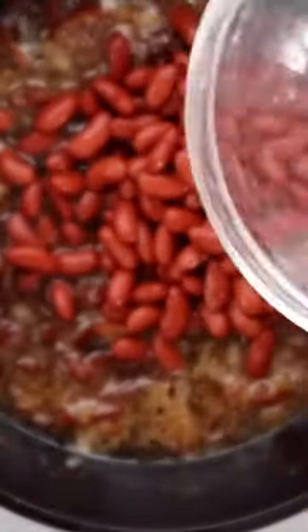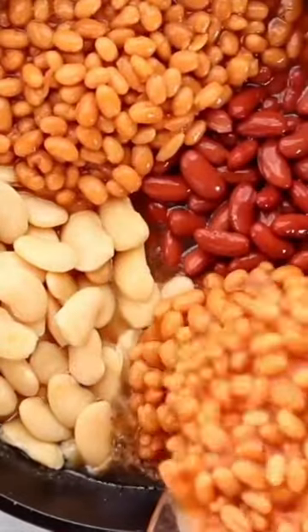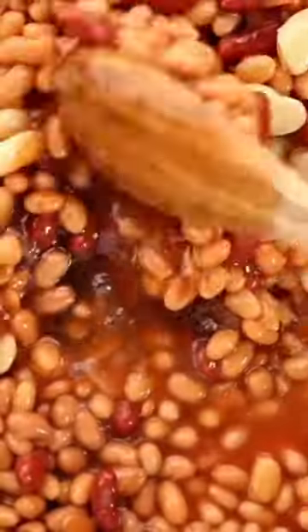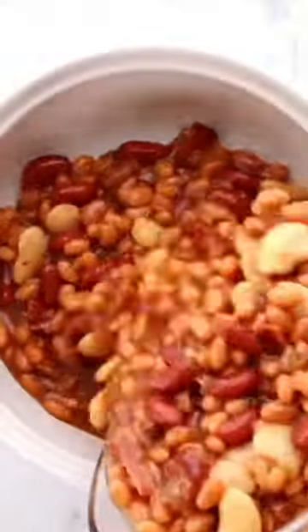Then we're going to add in all of the beans. You want to start with the light red kidney beans, butter beans, and then the secret ingredient of two cans of Van Camp's pork and beans. Stir until well combined, pour it all into a casserole dish that's been sprayed with non-stick spray, and bake those beans for about an hour and a half at 250 degrees.